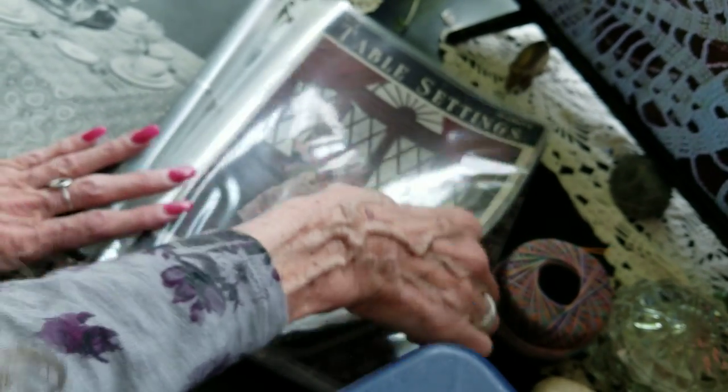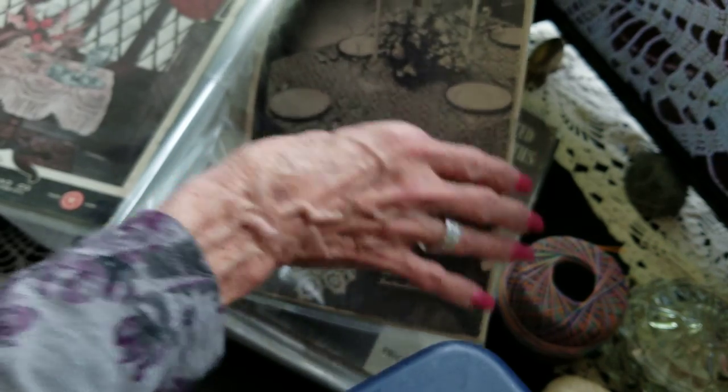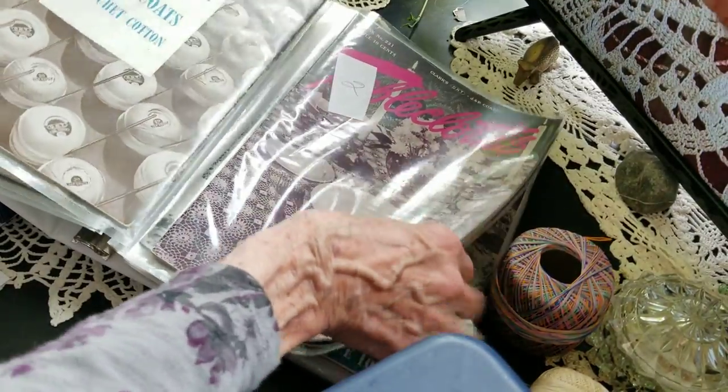With tablecloths, you make your medallion, then you make another medallion, and then you have to join them. But okay — this one's tablecloths.